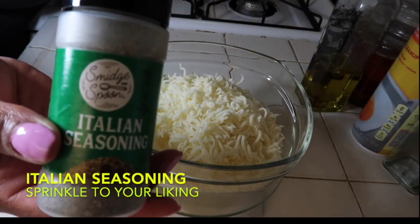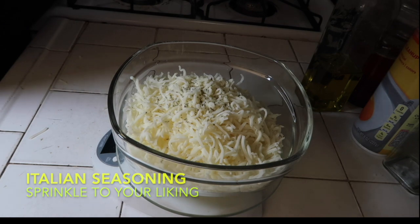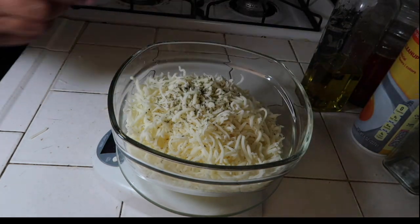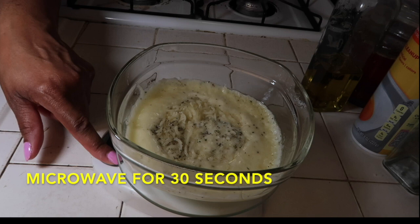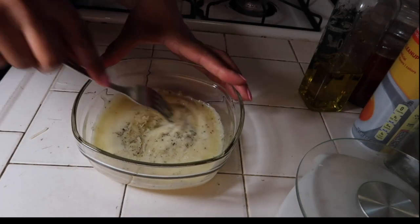Then I use Italian seasoning — I sprinkle that in there, and this is optional, guys. You can sprinkle as much as you want to your liking. I put quite a bit because I love the taste of Italian seasoning on my pizza. Then next you want to microwave the cheese for 30 seconds.